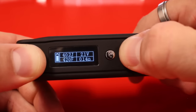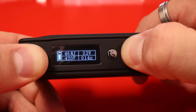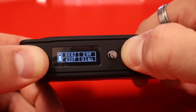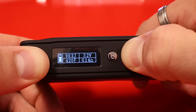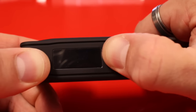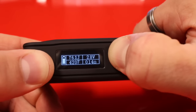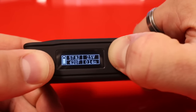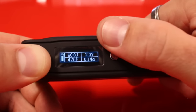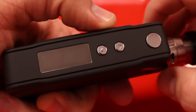Now we can adjust our joules. This goes up to 100 joules and moves pretty slowly. My preferred vape is 40 joules with this device.